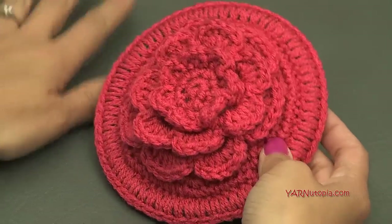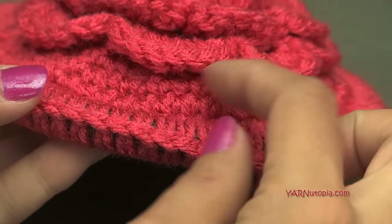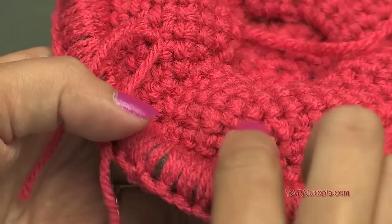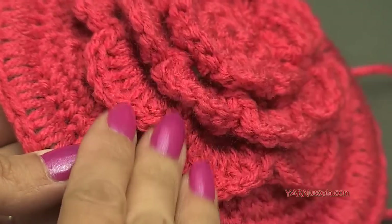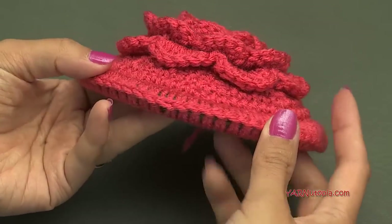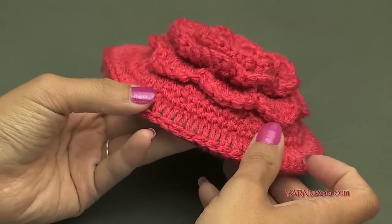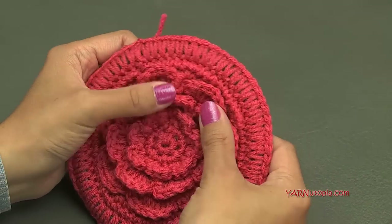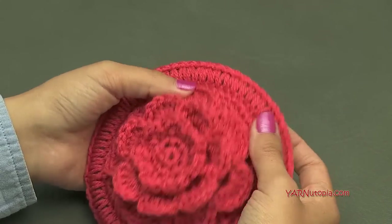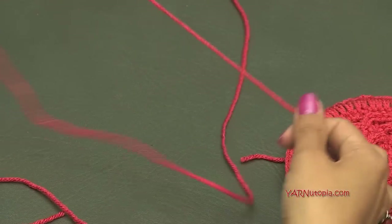Before starting the purse body, one thing to mention — these petals came up for me, so I ended up weaving in and sewing them down on this side. You can see I sewed down this last row of petals just to keep them flat. That's personal preference — if you want a more 3D flower with petals poking out, you don't have to do that. But if you want them flat against the base, just tack them down. Now let's make the body of our purse.